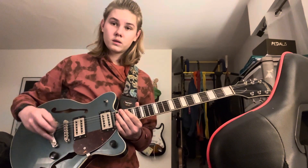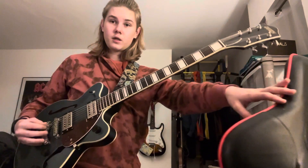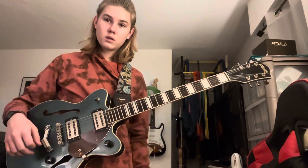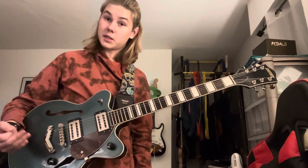Hello! Today we will be learning how to play Underwater by SHITNOISE.